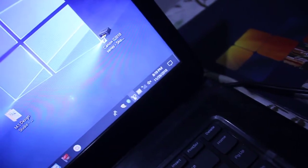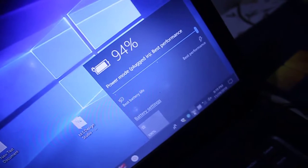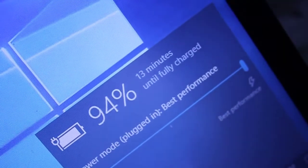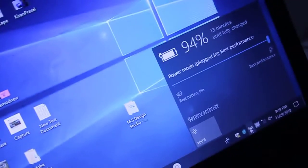You can see the battery is charging at 94% — I can zoom in — it shows 13 minutes until fully charged. In this way you can get rid of the Dell laptop 'plug-in not charging' problem.